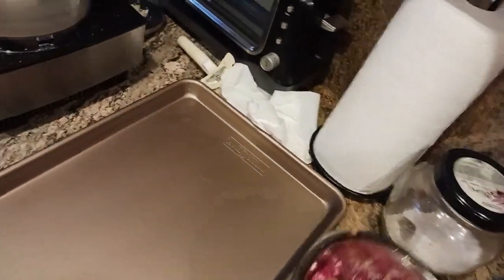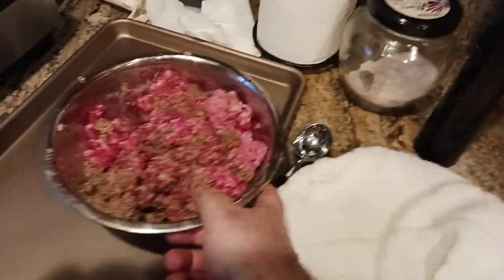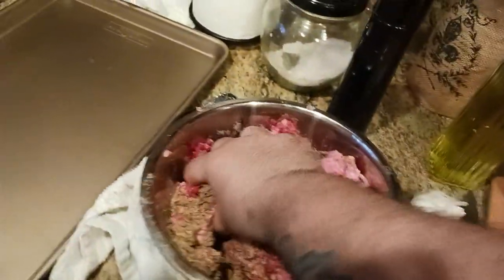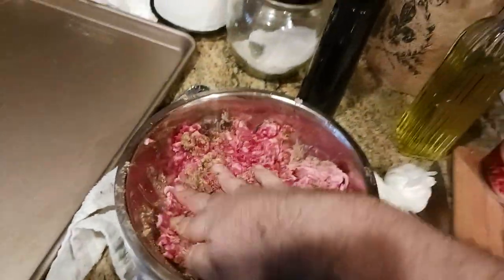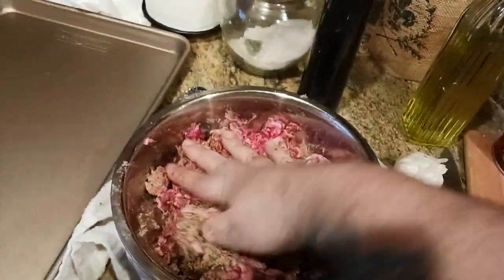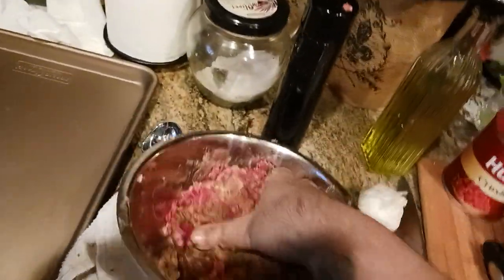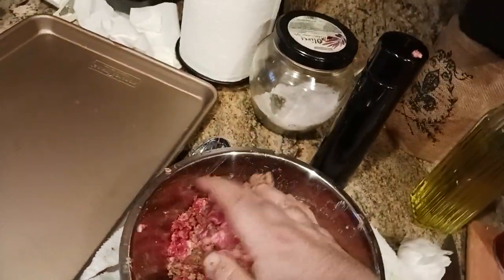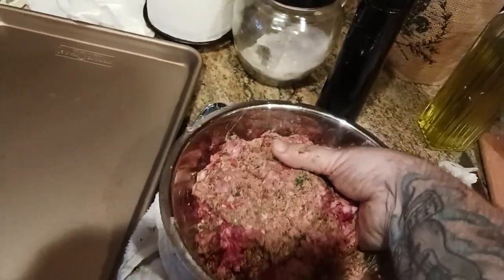Quick restaurant tip: let's say you only have one hand. What you can do is grab a towel, pull it up, put your bowl on the towel — now it doesn't move around as much. Little restaurant secrets, teaching everybody in these videos. Hope you guys are liking this — hit that like button down below, hit the subscribe button. Check out the description section for all the toys and tools I'm using today. I want to try to mix these up; there is going to come a point where we're going to have to cut this video because I do need two hands to make meatballs, but I'll try my best to keep this video rolling as long as I possibly can.